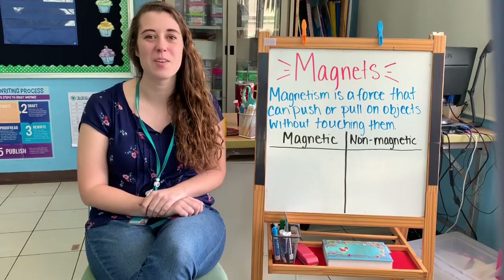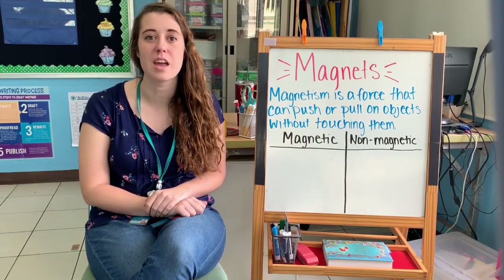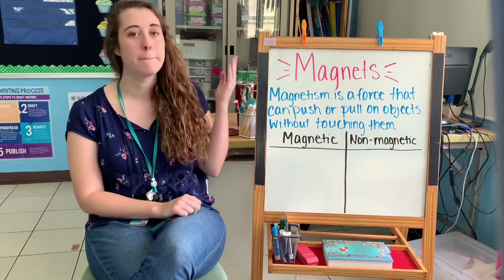Hi, Grade 3. Today we're talking about another object that uses a push and pull force. We're talking about magnets.